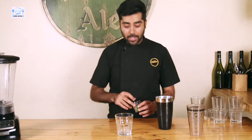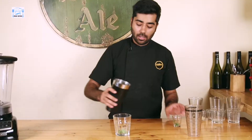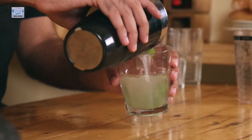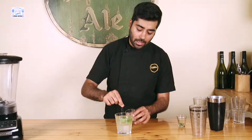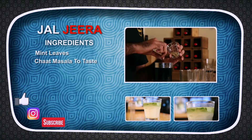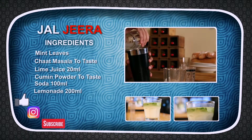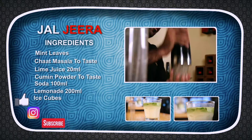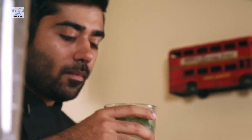Shake it up a little bit, or you can muddle it up in your cocktail shaker. Throw in a few mint leaves for garnish and pour in here. I'm also going to add some Chaat Masala on top of it, and also a little bit of Jeera Masala — crushed Jeera. Fresh steak on it. Ready to serve.